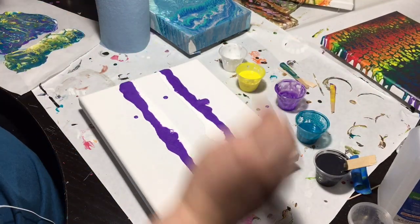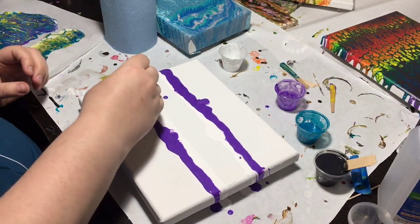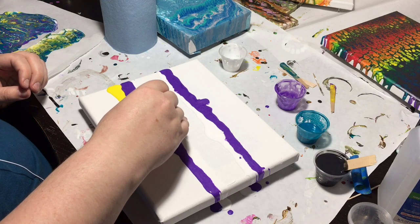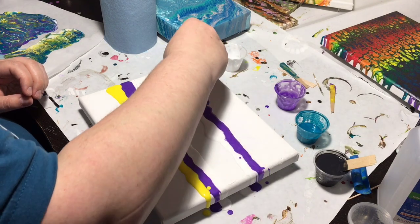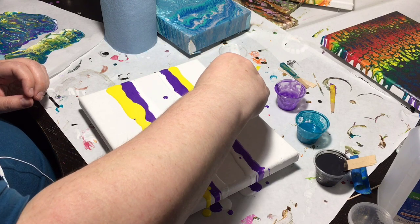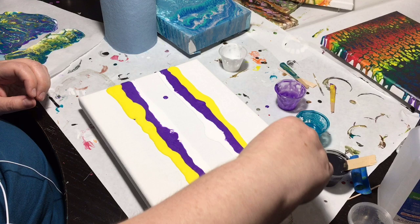So now we're going to do the yellow. These are metallic Artist Loft colors, which I'm starting to really dig.